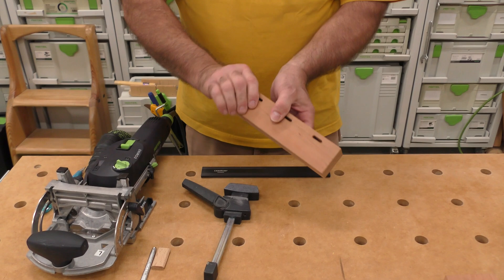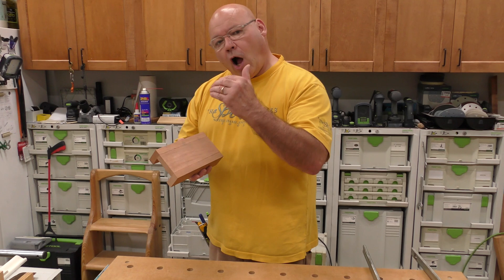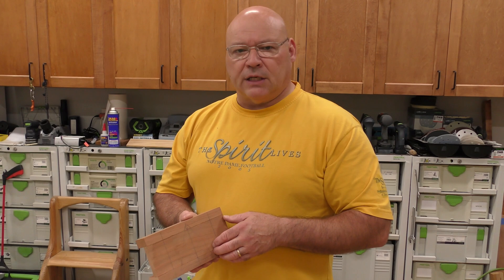We got our desired result because we labeled our work — you can see the cap and the triangle, and those reference lines we made. If you have a bunch of things to make, always reference and label everything — that's woodworking 101. We knew where to place our machine to get a perfectly flush joint. I always suggest doing a dry fit, and now we're going into glue-up.